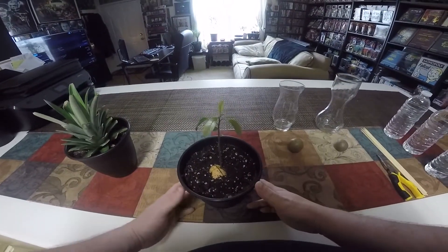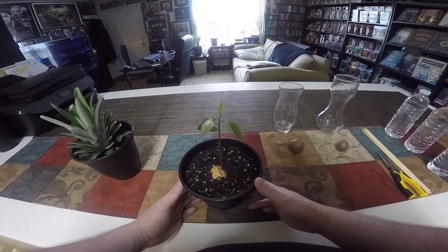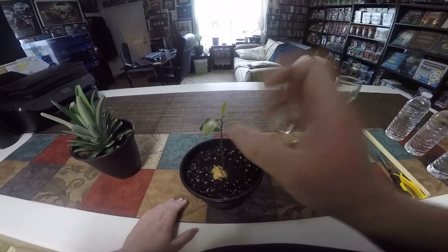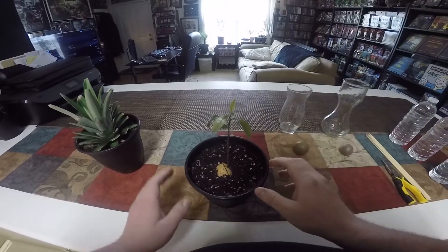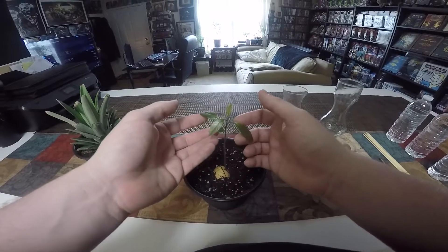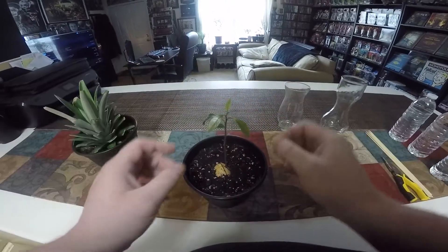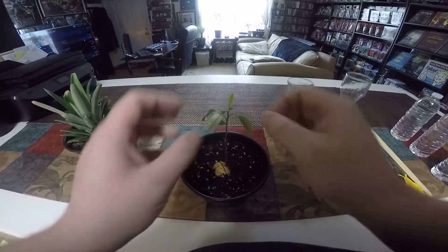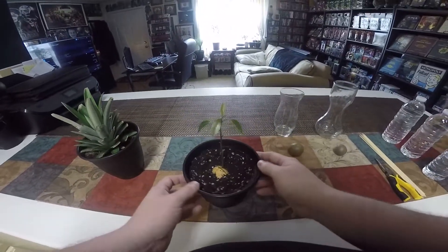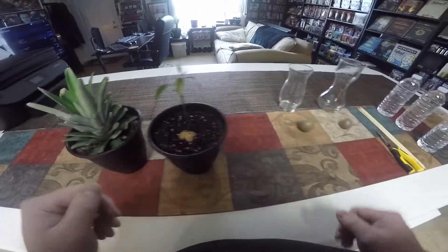But today is about the avocados. This one is probably about five months old — it took a long time to get it to where we have a stem, but now that it's here it's growing like you wouldn't believe. All the leaves you see here, less than a week old. This growth, this little bit of leaf, was still encased last night and only opened up today. I keep this just in the windowsill and give it plenty of water.